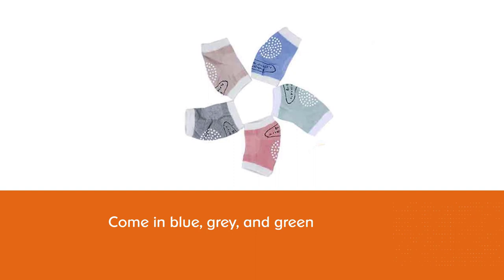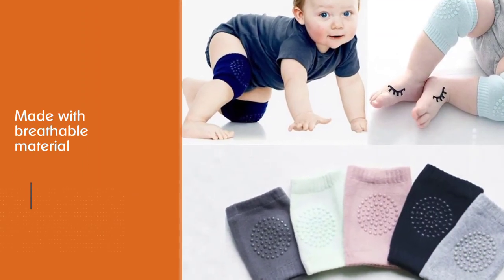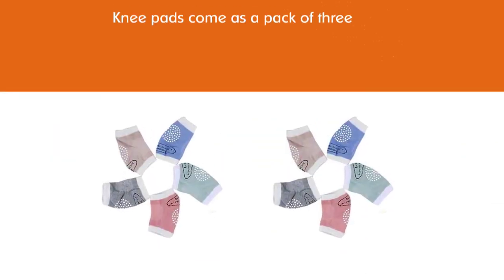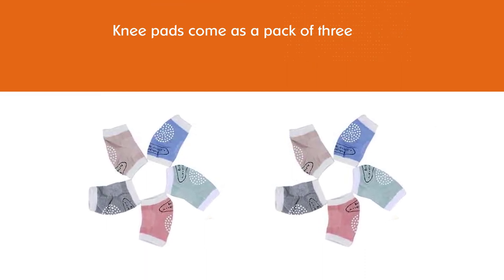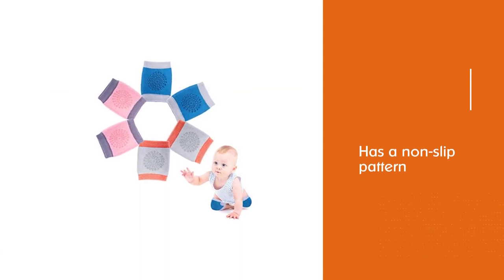They are made with breathable material in order to keep your baby's skin dry and comfortable. The knee pad has a non-slip pattern on the knee to help your baby get traction on slippery floors. These knee pads come as a pack of three and have an approximate circumference of three inches around the center.